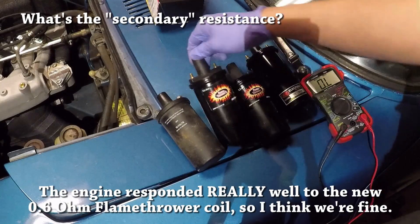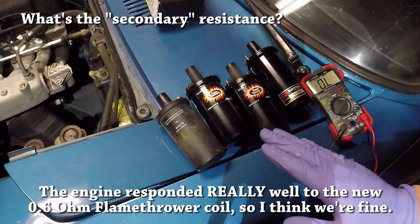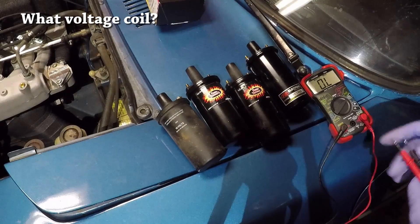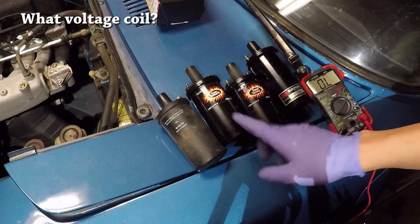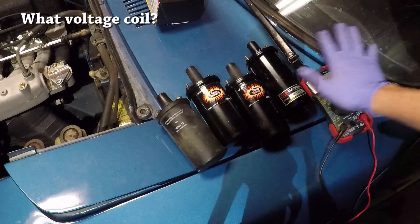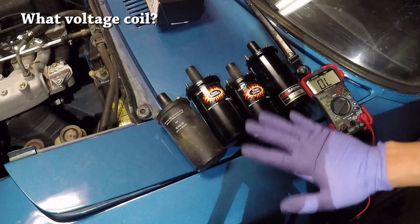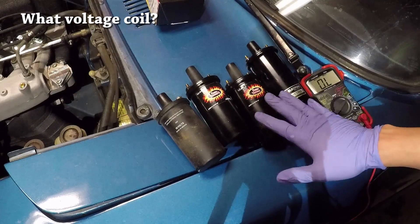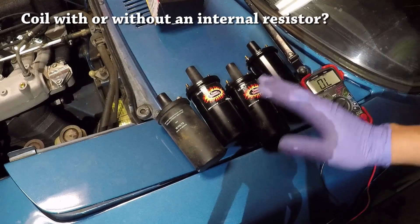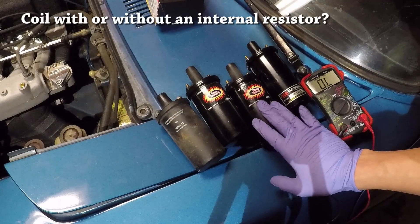The factory spec range for secondary resistance is actually 8.5 to 12.7 kilohms, but for the life of me I cannot find a coil that has a primary resistance less than 0.5 ohms and a secondary resistance higher than 8.5 kilohms. So again, this is the one I have. You also need to make sure you're getting the right coil in terms of voltage — all of these are 12 volts, and most likely you'll be using an ignition coil meant for 12 volts primary voltage, but you should check your FSM just to make sure.